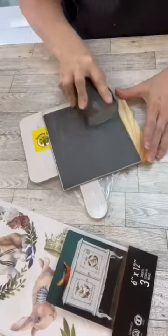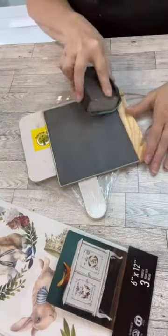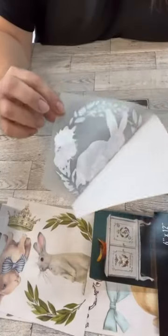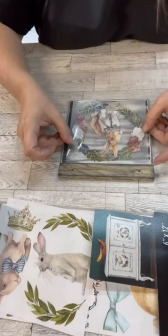Rub-on transfers are one of the coolest ways to make a sign. I'm using this surface from the Dollar Tree and I don't want it to be chalkboard, so I'm actually just using a sanding block to take off as much of it as possible because I want it to be super super duper distressed.